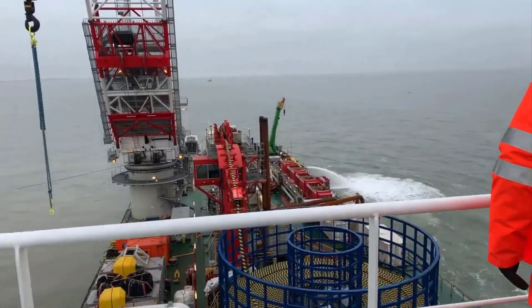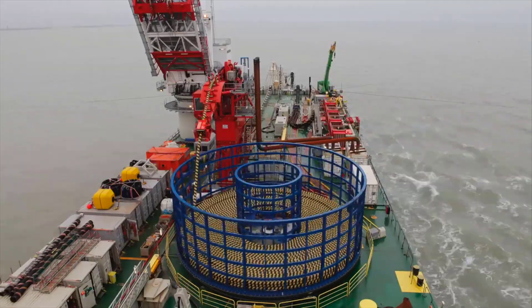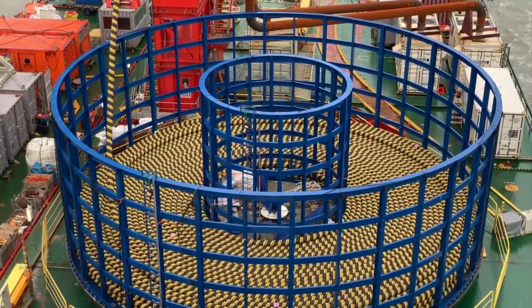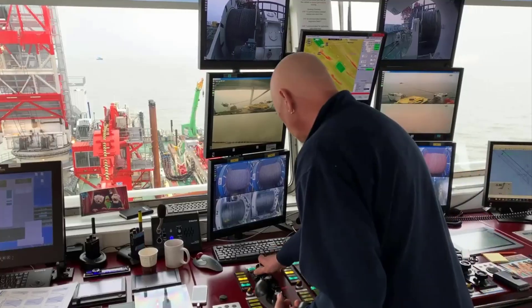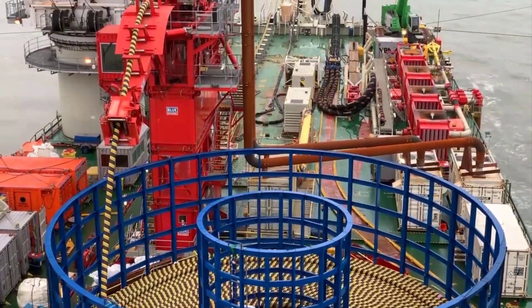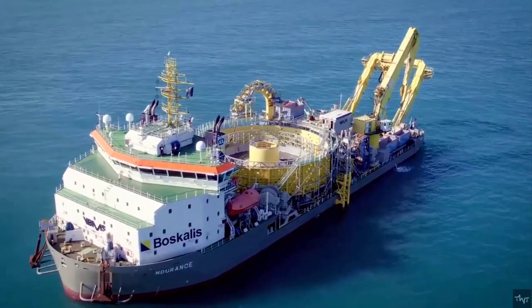Challenge 4 — Cable Tension and Laying Speed: Maintaining appropriate tension during cable deployment is essential to prevent excessive stress or damage to the cable. Achieving the right balance between laying speed and cable tension is a technical challenge requiring expertise and precision. If the cable is laid too quickly, tension and stress increase, potentially leading to performance issues or cable failure. Conversely, laying the cable too slowly can delay the installation process and increase costs. Careful monitoring and control of tension and laying speed are critical for a successful installation.